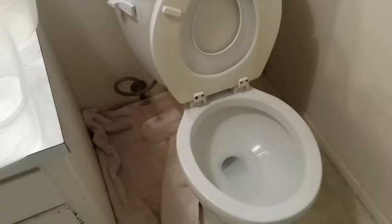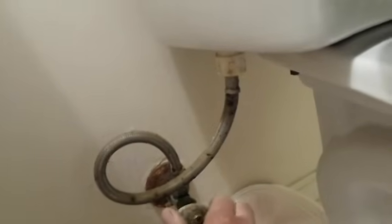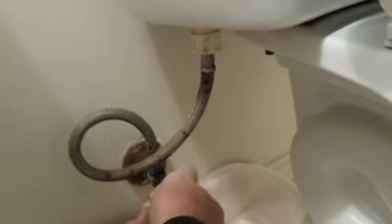I've got a towel down here and a couple of containers in ready position underneath to catch the water, because even after shutting off the angle stop — which is the first step after marking the water level in the bowl — water will still remain. Oh, this angle stop needs to be replaced; that'll be for another day. Anyway, turn that off.